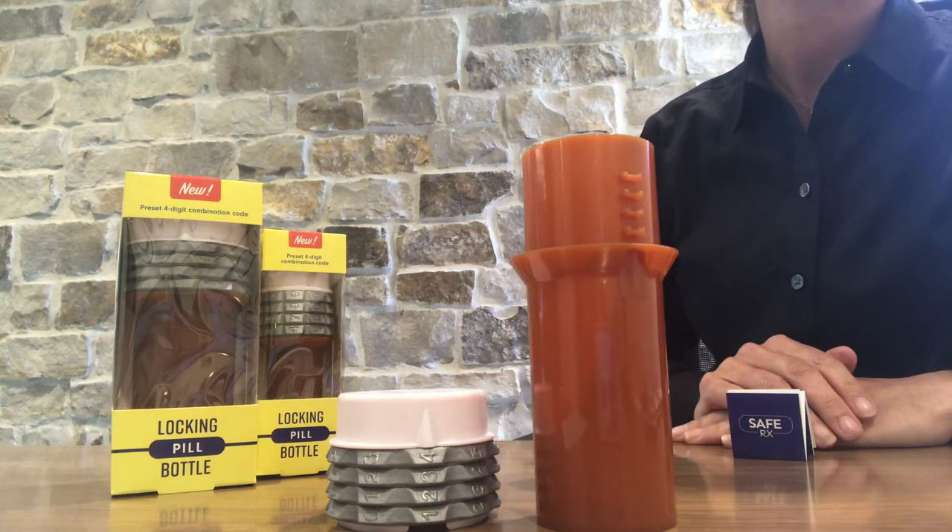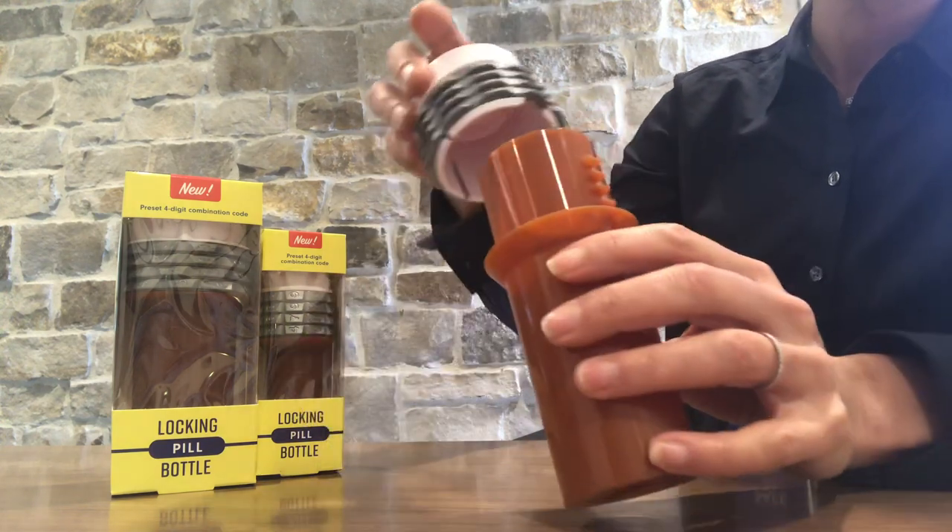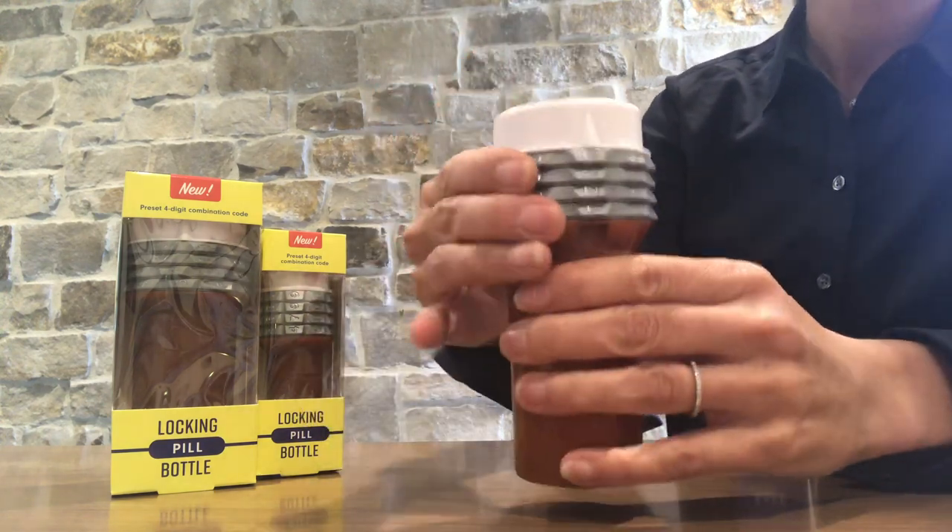Once you remove your medication, replace the cap on the bottle and turn the rings to lock and secure for safety.